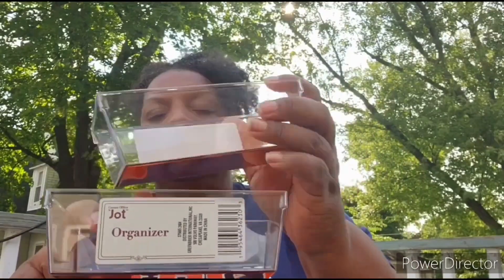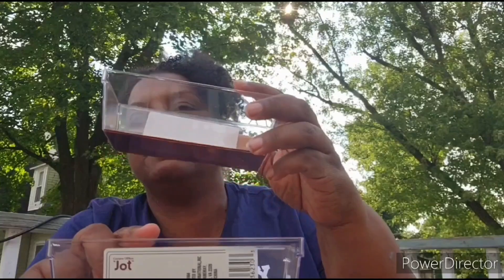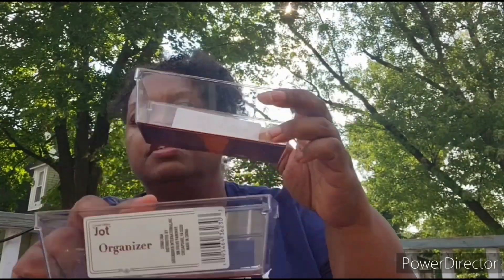Next, I picked these up — these are organizers from Dollar Tree. I picked up two of these, and I also have a bigger size that I'm going to show you guys as well. The rows go at the bottom, it's clear acrylic on top, and I got these two to help with the organization of everything.